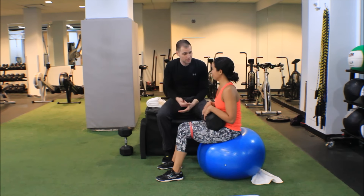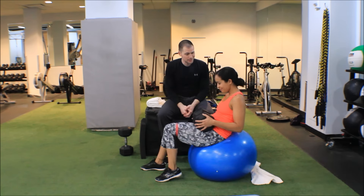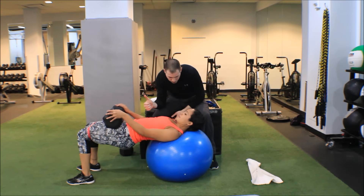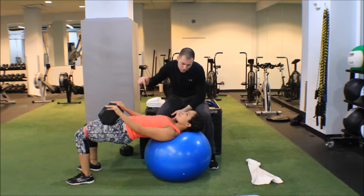Go ahead and roll out. Remember I said slow tempo — hold at the top for two seconds and go down for four seconds.